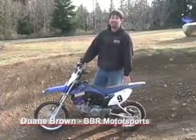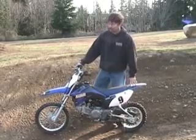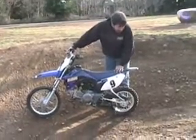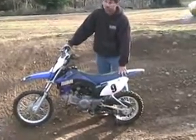We're here today with Yamaha's TTR 110 at the BBR test track, pounding some laps. Great little bikes. BBR makes the D2 pipe for them. We do a skid plate. They come with kind of on/off-road tires, so we do knobby tires and aluminum rims for them too.